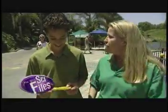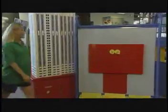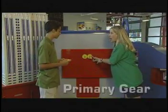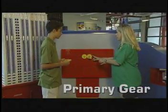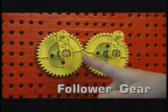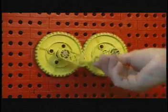That's cool. Gears work when the teeth of one gear mesh with the teeth of another. The first gear is called the driver, or the primary gear. Notice, when I turn it, the next gear, or the follower gear, rotates in the opposite direction, but at the same rotational speed.